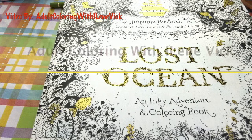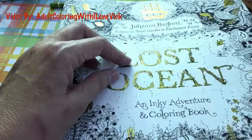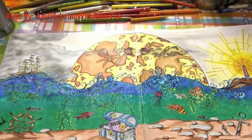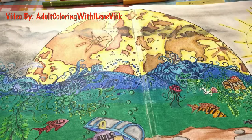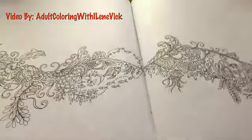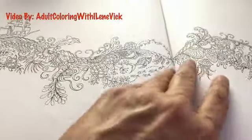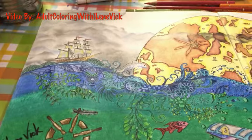Hey guys, Eileen Vick here for Adult Coloring with Eileen Vick. It is Saturday, September 10th, 2016. I'm talking about Johanna Basford's Lost Ocean, and the piece I'm going to be doing — which I teased you a little bit earlier with — is the two-page spread that has the lighthouse, the ship, and all the marine life. This is the original piece, and this is my finished piece. It is chock-full of detail with some really neat coloring techniques.